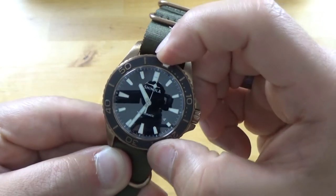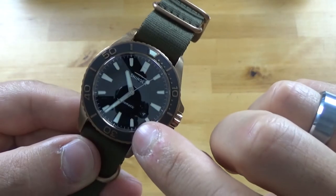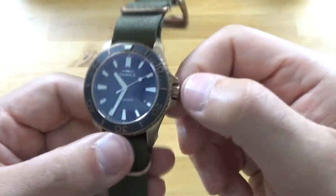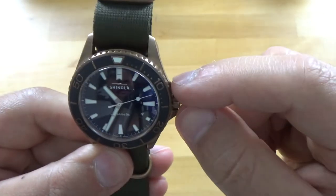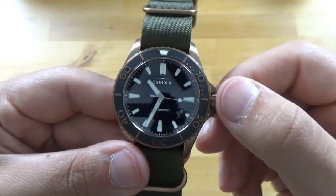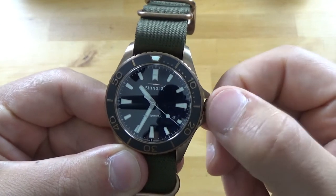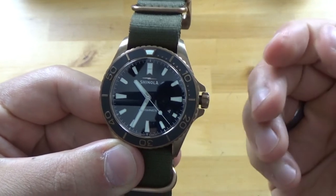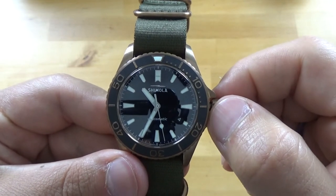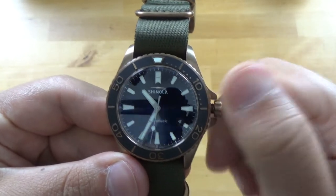It has a sapphire crystal, single-domed with AR coating — you can see the AR right there. And a screw-down crown. This watch is actually 300 meters water resistant, so it's a pretty beefy watch. The crown pulls out very smoothly and winds very smoothly as well.